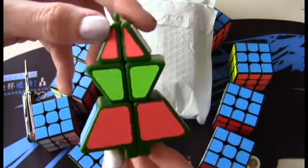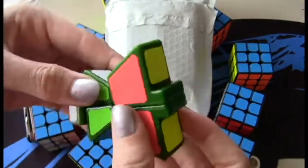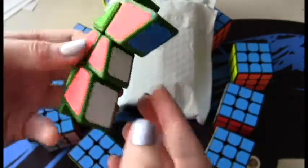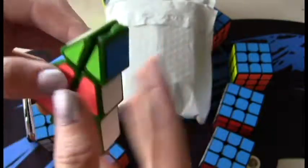Oh, here's another cool little thingy. Here it is all scrambled up. And solved!